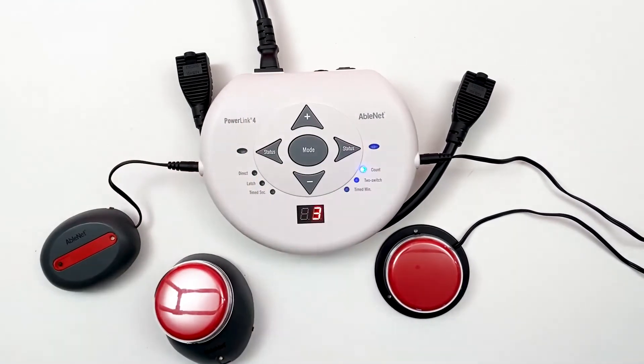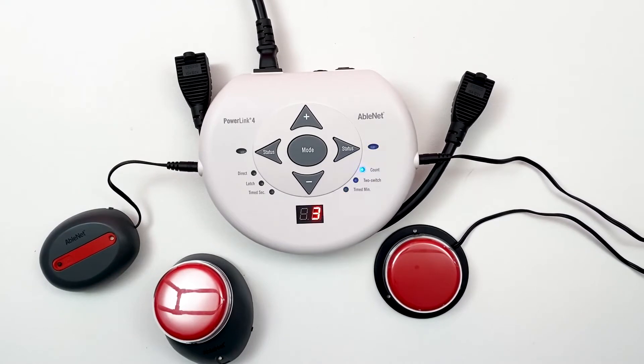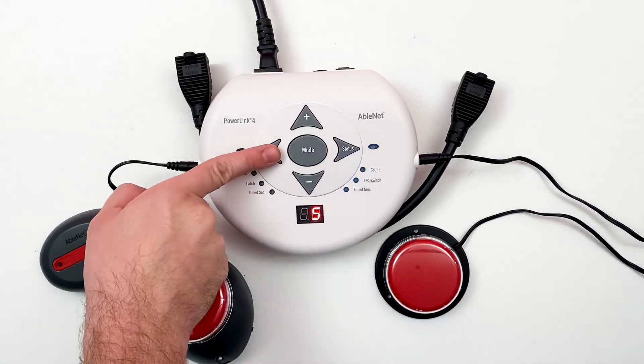When used with two switches, the display counter will reflect whichever side was most recently activated. To view either side's number of activations, press the corresponding status button.